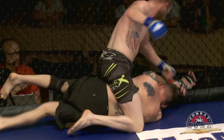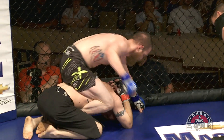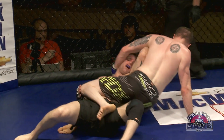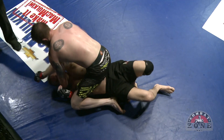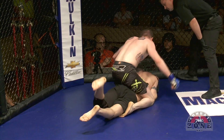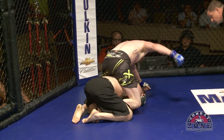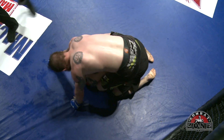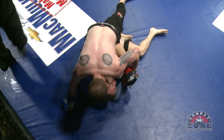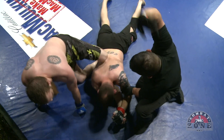Tim moves to Mount and pounds away. Brian's right back to where he ended last round — unless he bucks and moves, this is going to be the end of the fight. Referee Kevin McDonald is standing over them making sure they keep moving. Brian's got nothing right now; it's going to be called any moment. Brian rolls and gives up Mount again, and that's it — Kevin's seen enough. TKO called.